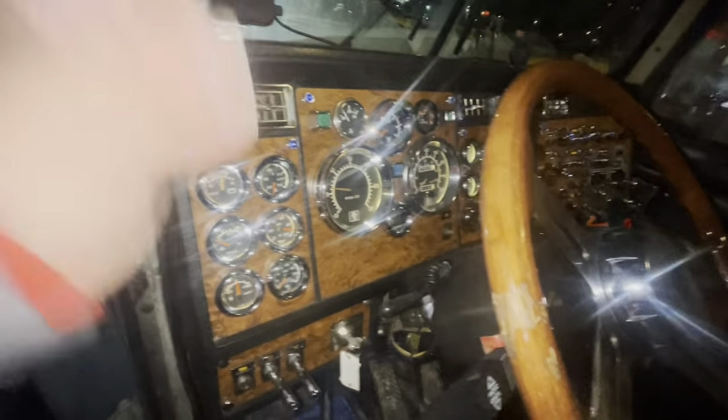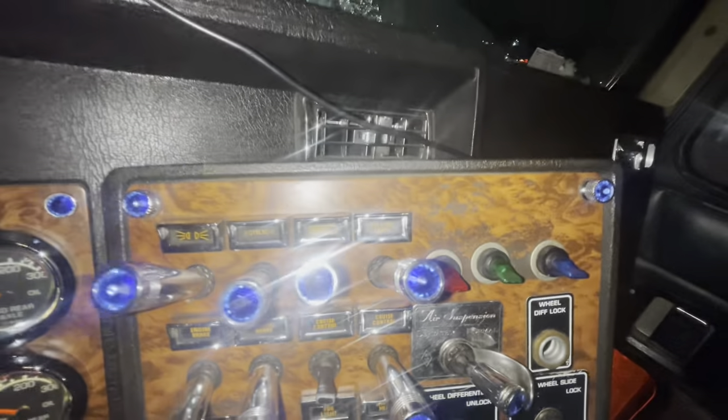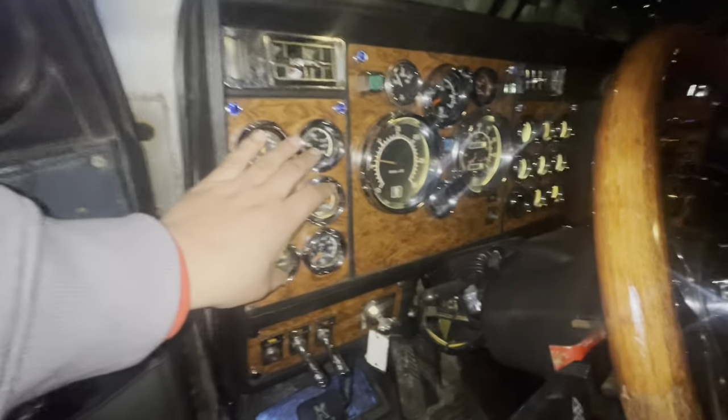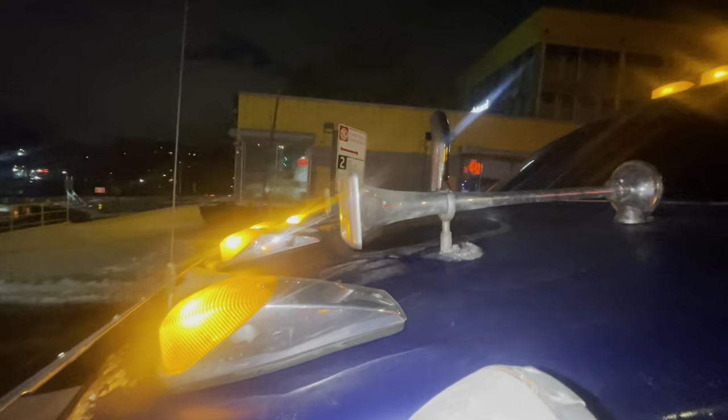Here's why it's important to do your pre-trip. When I turned on my lights for my dash — this switch right here — I turned it off, all the lights came on, and then they ended up dying out. Then my clearance lights up here ended up turning off as well.